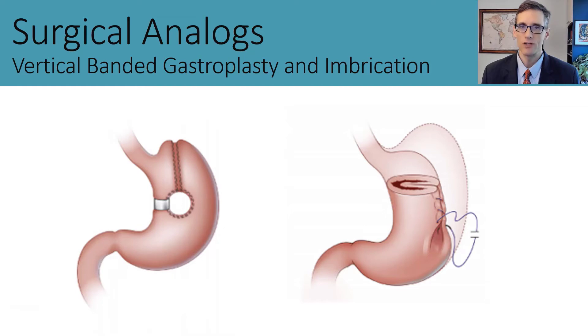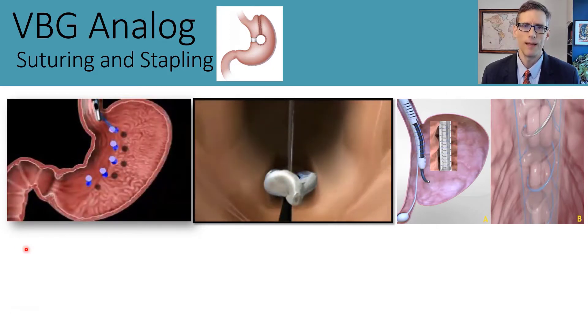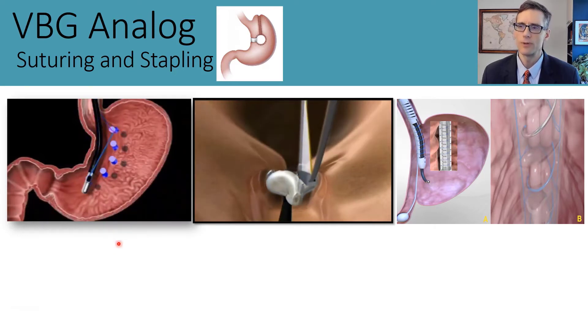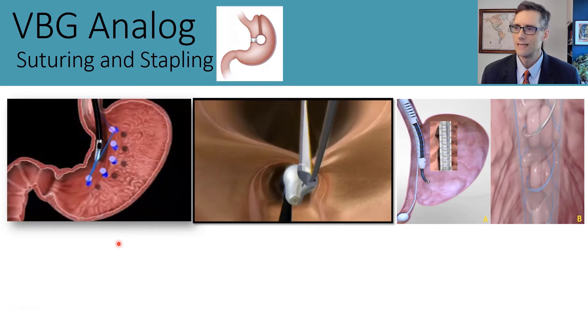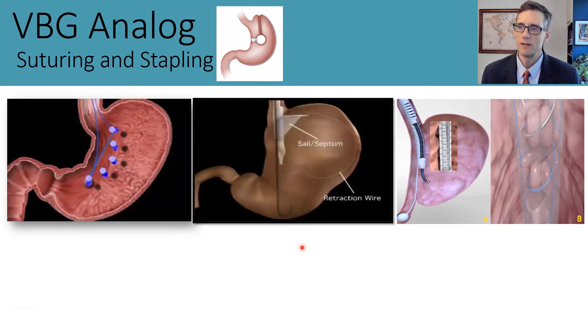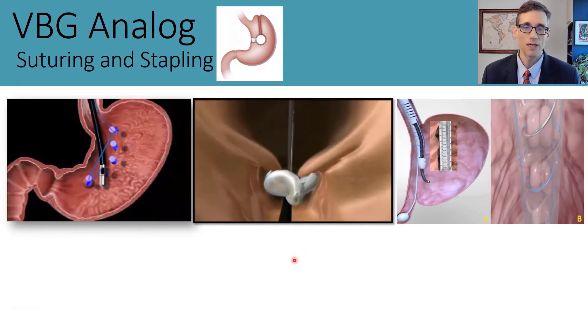Here are some endoscopic procedures inspired by that vertical banded gastroplasty analog. The first was the Roberto Fogel suturing procedure, or endoluminal vertical gastroplasty, performed with the Bard EndoCinch device—a suction-based suturing device using one running suture to create a small pouch or sleeve along the lesser curve. Then there is the TOGA procedure, performed with an endoscopic stapling device, targeting the lesser curved side to create a small narrow pouch with restricted outflow.